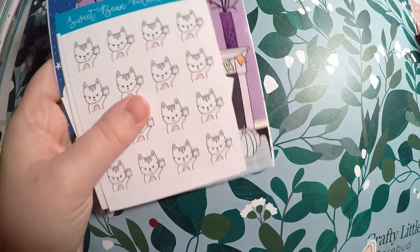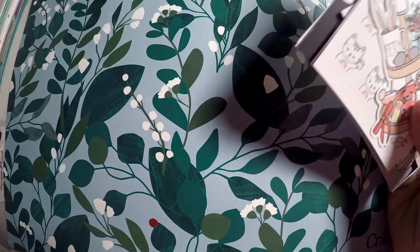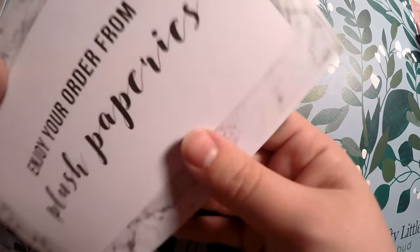That is all I got from Sweet Bean Plans. Hopefully I will get into my TN a little bit more so I can start using these postcards or dashboards. I think the more inspiration I see from others, the more I'll get into it.